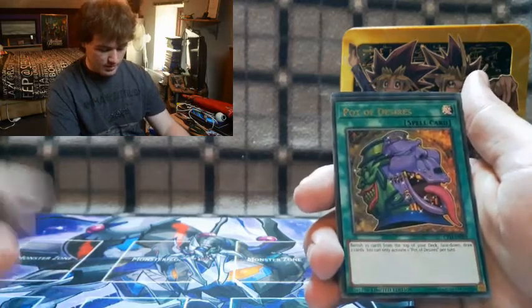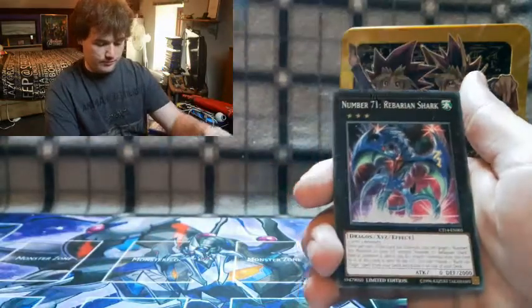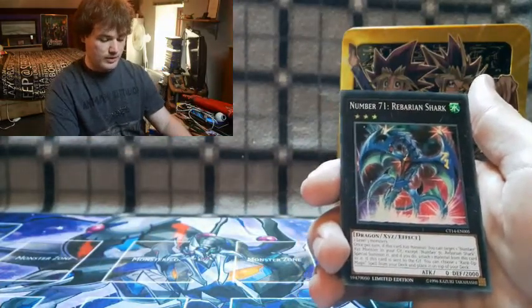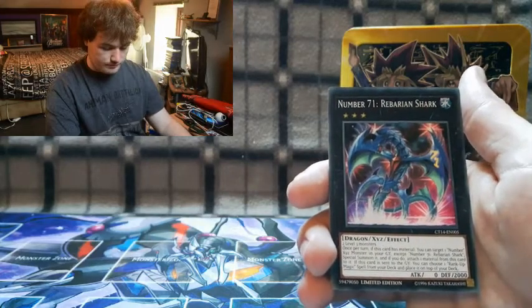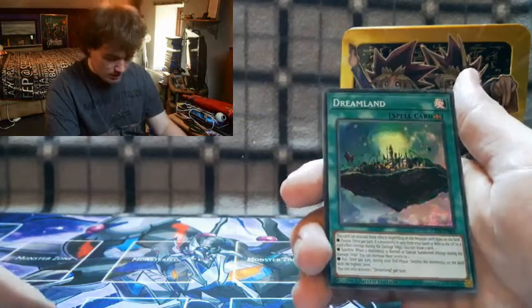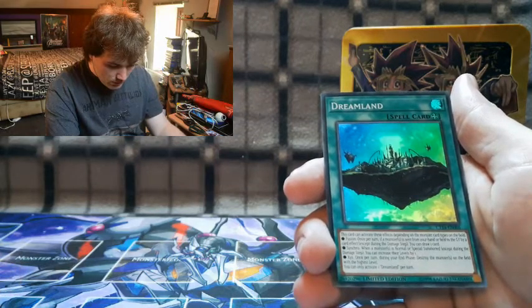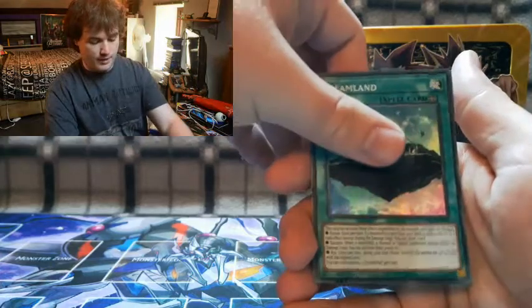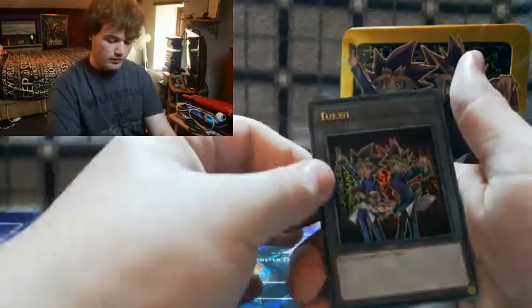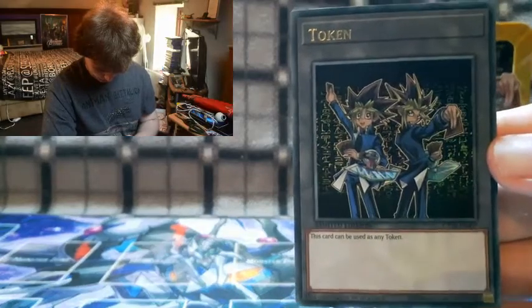Pot of Duality lets you banish your top three cards of your deck and draw two cards. We've also got Number 71: Rebarian Shark, and Dreamland — a good field spell for Fusion, Synchro, and XYZ users. And of course we got a token card with artwork similar to the one on the tin, which looks really awesome. Those are our promo cards.